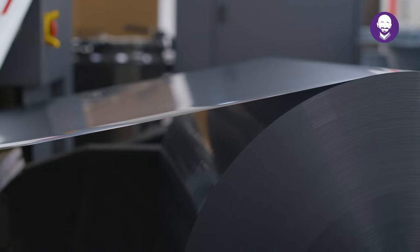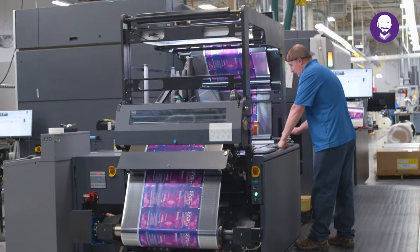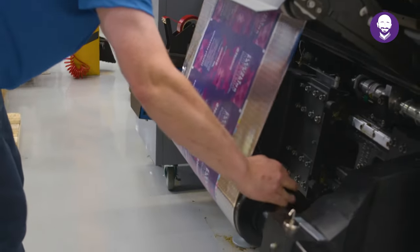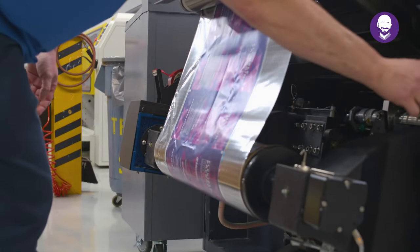Are you picky about your flexible packaging materials? Well, you can be and you should be. This press's ability to run a wide range of material calipers from 10 microns up to 250 microns thick makes it all possible.